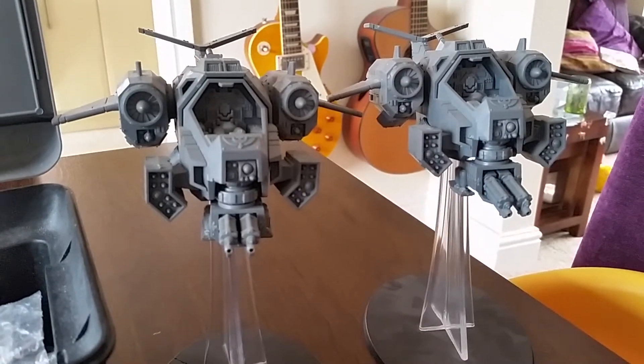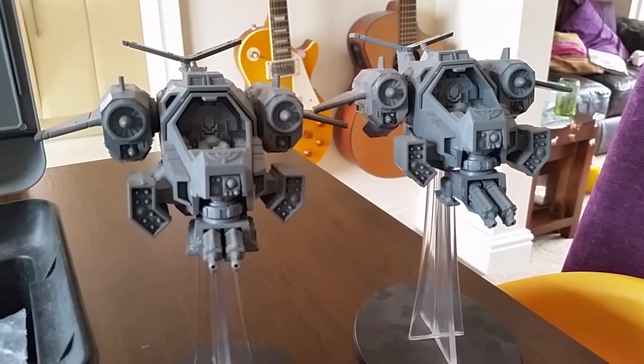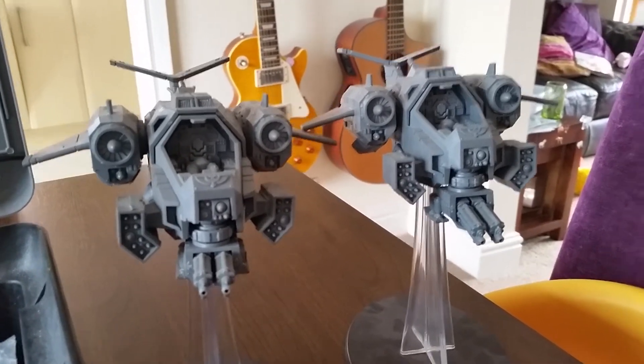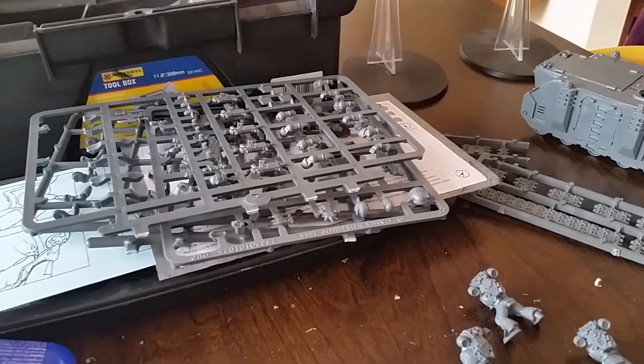These Storm Talons are going to get painted up as Ultramarines as well, to go along with Mike's Storm Raven, and that'll make a Storm Wing formation for whoever the lucky army owner is. So this is all going to crack on over the next week or so, alongside my Thunderhawk as well.